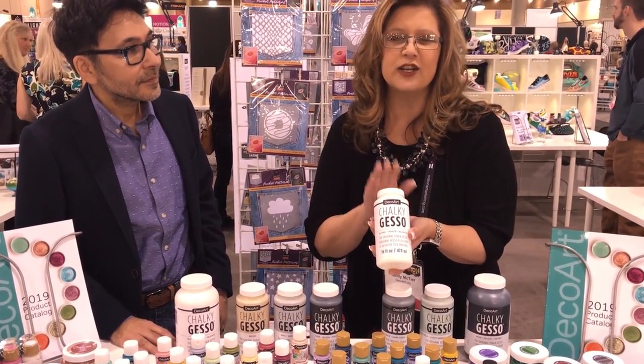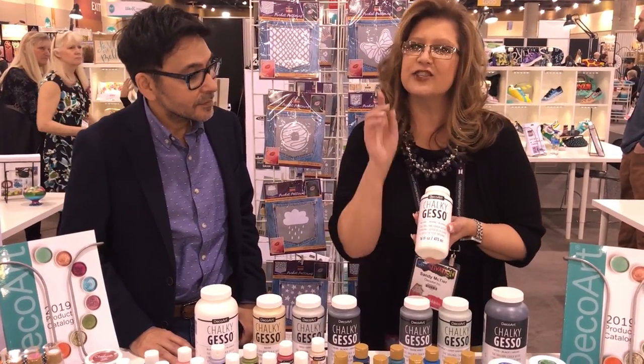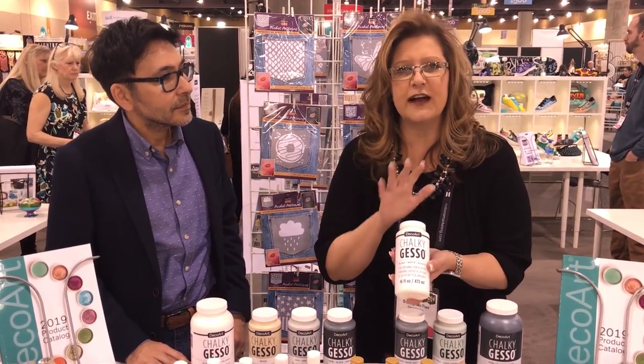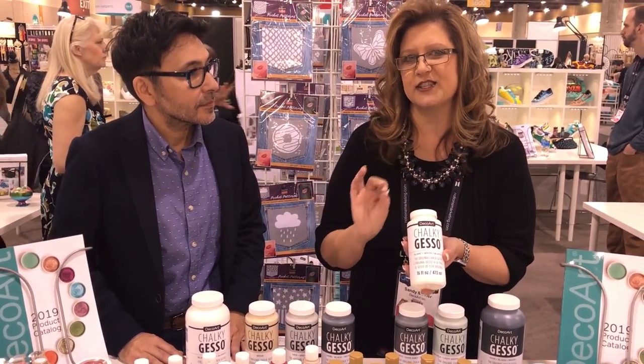It comes in black, white, and grays. There's a light taupe color and a light pale green, and it's going to make your portrait, your fine art, even your crafting painting that much easier because your surfaces are going to be super suede-like smooth.